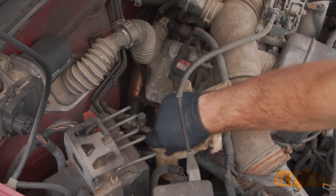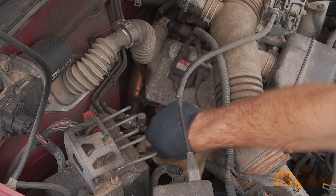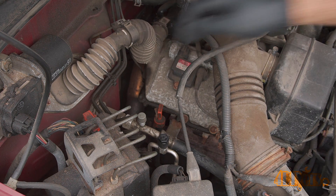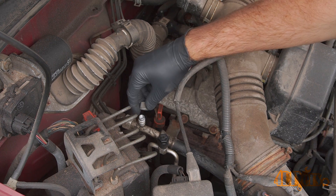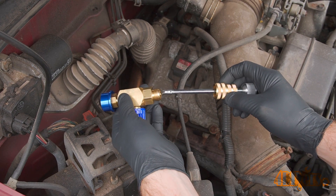Now I was locating the high and low ports on the vehicle. This will vary depending on the vehicle. Typically they are in an easily accessible area for servicing. Make sure the area around the ports is clean so no contaminants get inside the refrigerant system. The caps are typically labeled with an L for low and an H for high — these are the high and low pressure lines.